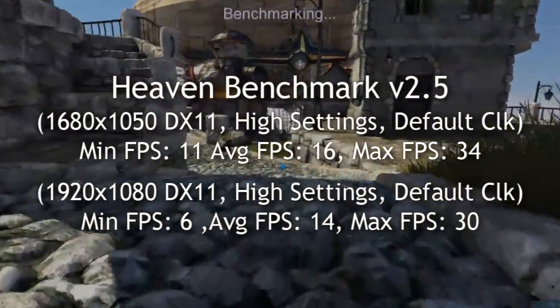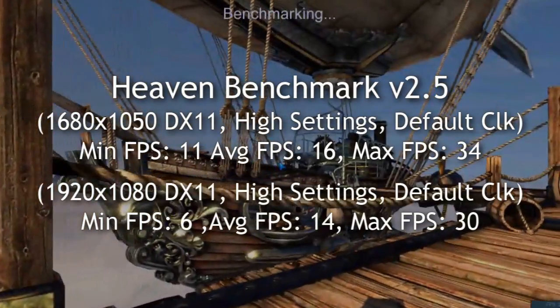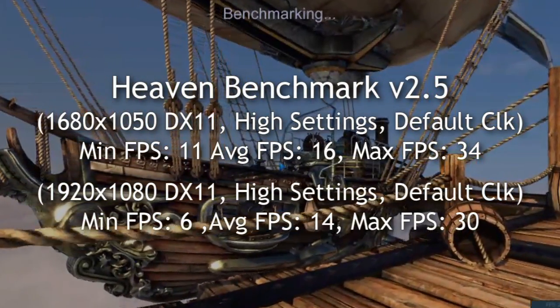Heaven Benchmark 2.5 — here are two common resolutions that many of you have on your monitors. You can see the minimum, average, and maximum frames per second results.